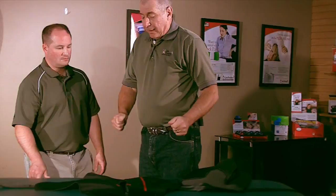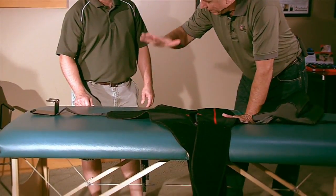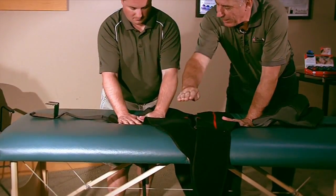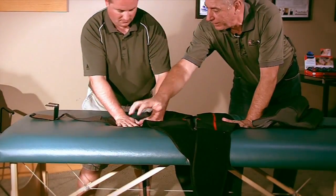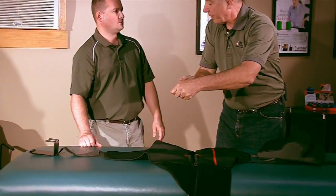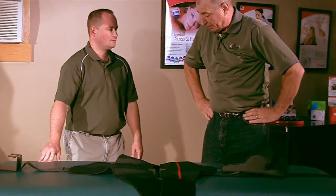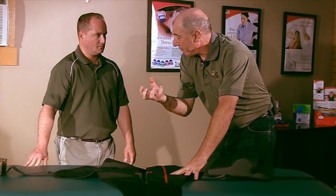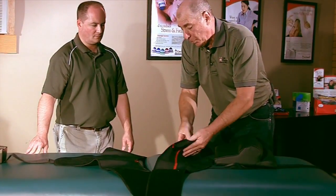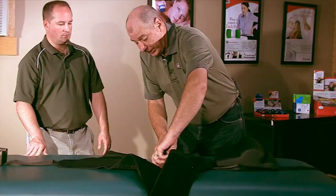The material we're using addresses the slippage problem directly. Put a little downward force and try to slip the material — it wants to adhere to the table. That same material adheres to the patient. When they're buckled up, this material does not let them slip. The patient-side adheres to the patient, while the table-side is free to slide on the table — slippage has been addressed through the materials we're using.